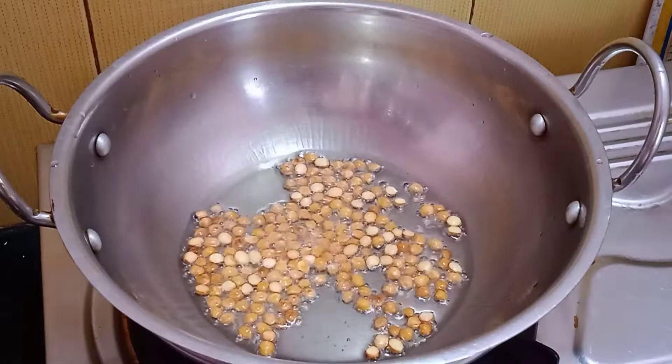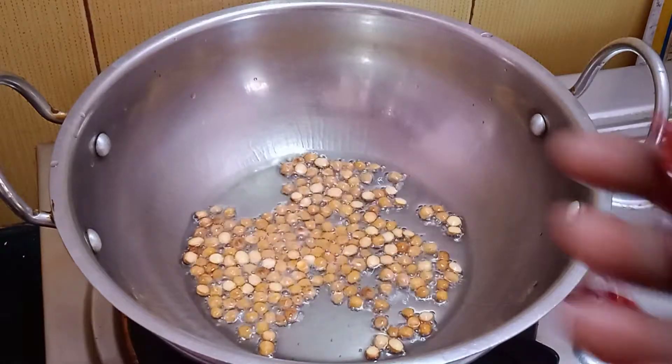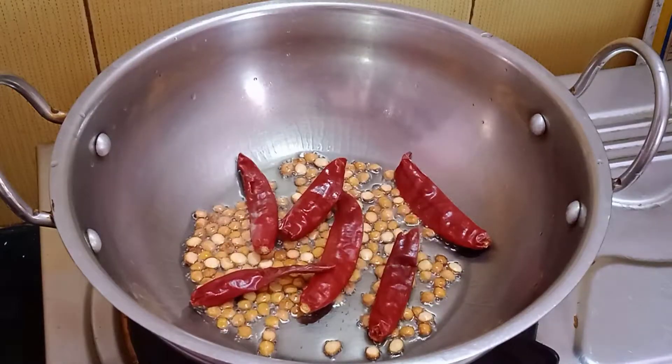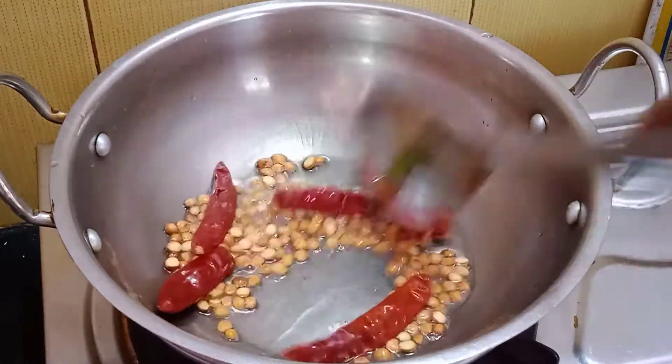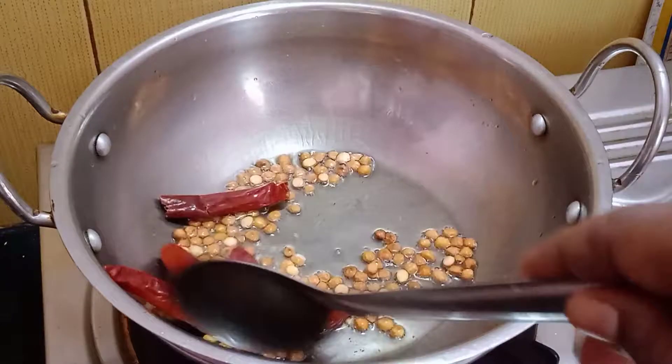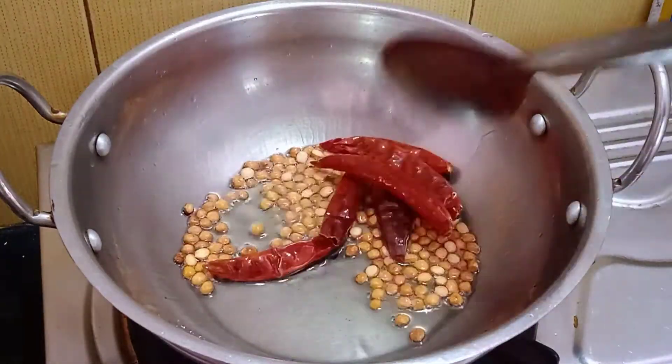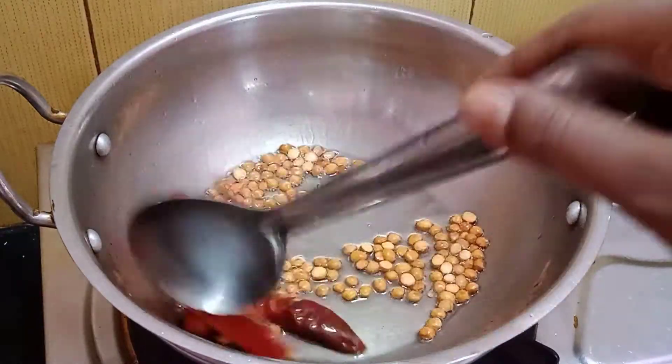Use the tawa to remove it. We will make the recipe. Cook for about 2 minutes.